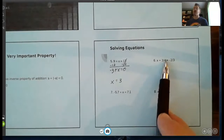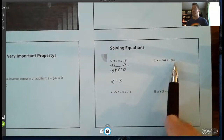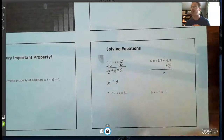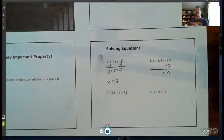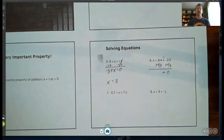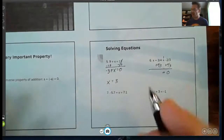Moving on to number six: I have an addition problem, so I want to get this equal to zero. On the right side I have negative two-thirds, so to make that zero I add two-thirds — that makes the right side zero. I need to add two-thirds on the left side as well to balance the equation, combining it with its like term three-fourths. If you know how to add fractions great; if not, that's why we have a calculator. On your calculator do three-fourths plus two-thirds and you'll get about 1.41.